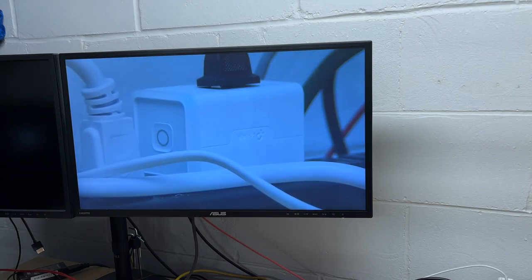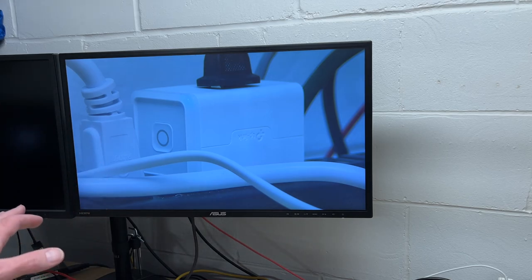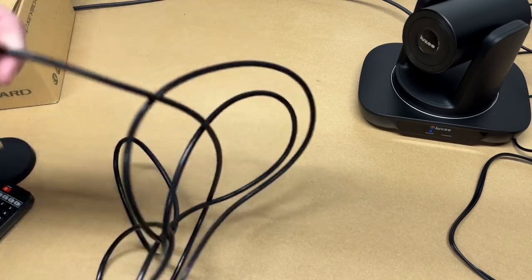It switches very quickly, so in a conference room when different people are talking you just hit that button and it quickly switches between people. Now I'm showing this on a monitor via HDMI out, but this conference camera can also be hooked into a computer — it will show up as a webcam. I'll move the monitor over and plug in the USB cable.